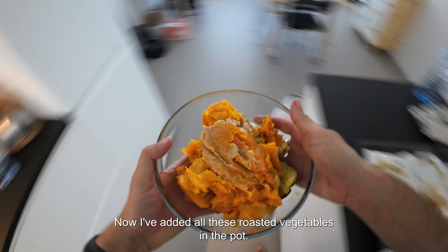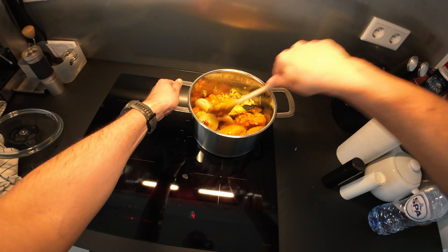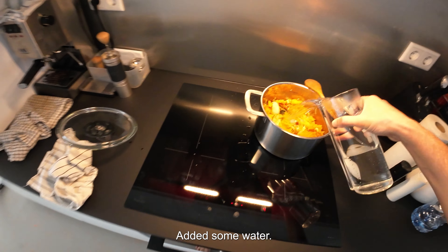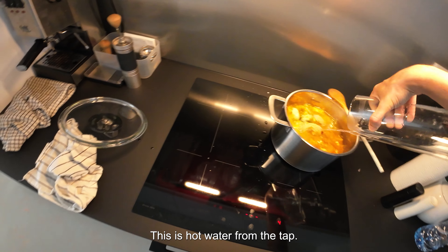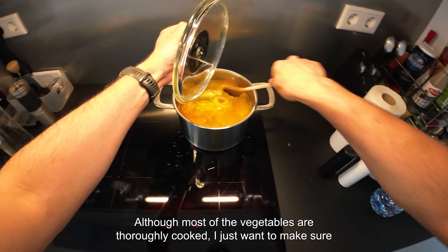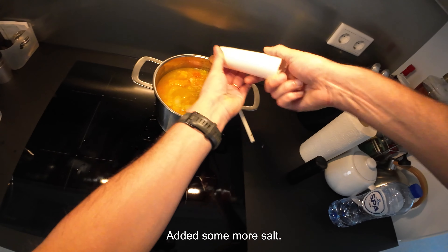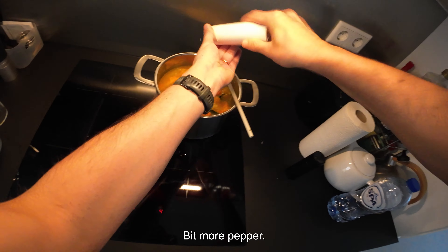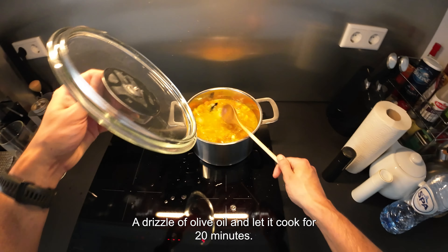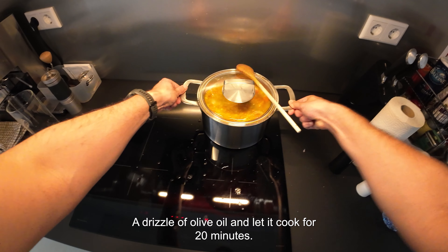I've added all the roasted vegetables into the pot, then added some water — hot water from the tap just to speed up the cooking process. Although most of the vegetables are thoroughly cooked, I just want to make sure everything is properly done. Added some more salt, a bit more pepper, a drizzle of olive oil, and let it cook for 20 minutes.